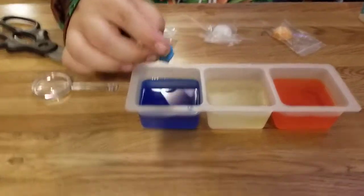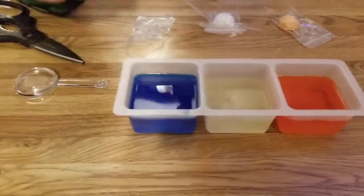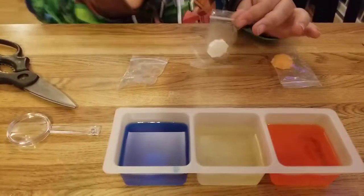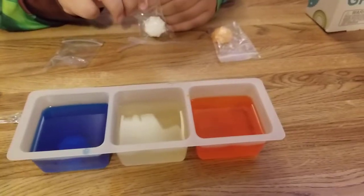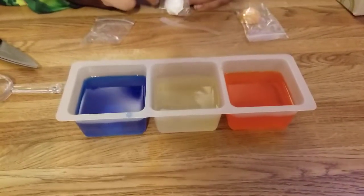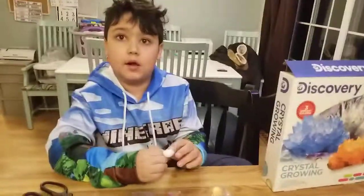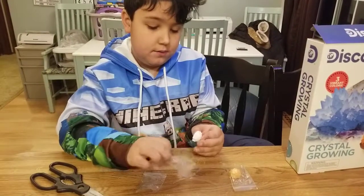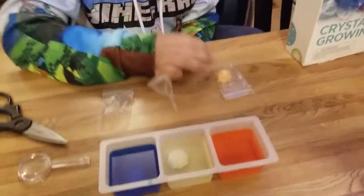Now put the growing seed — one in each compartment. We have a blue one, it's basically doing nothing right now, but it's gonna take one to six days. Put the white seed in the white one, and the orange seed in the orange one. We're putting them in the same color compartment — otherwise they might not grow as the right crystal. White in white, and last but not least, orange in orange.